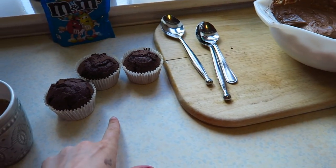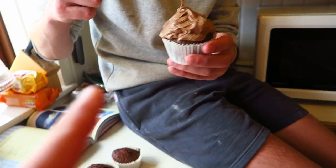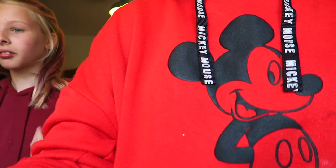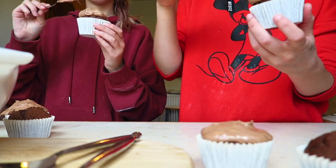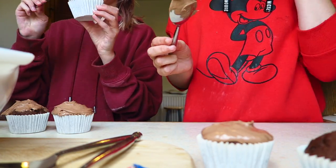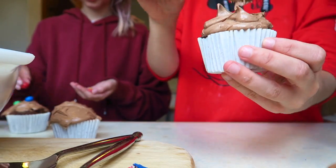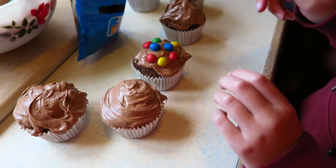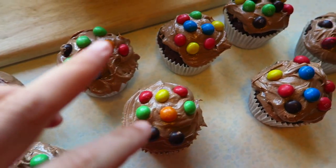We're about to ice them — we're gonna have so much left over. I'm going to do three, Emily's going to do three, and Tommy's already doing his. We're just using a spoon to put the icing on and then we're going to put some M&Ms on top. These are mine, these are Emily's. I think they look cute — I like them. We're finished!